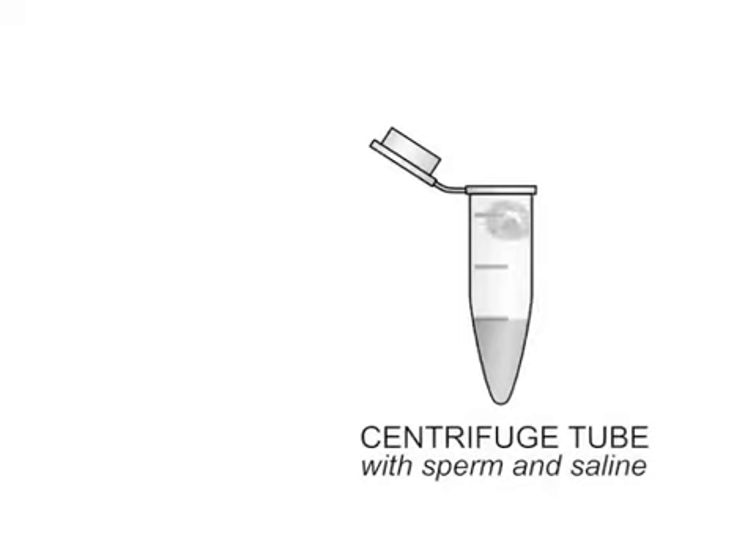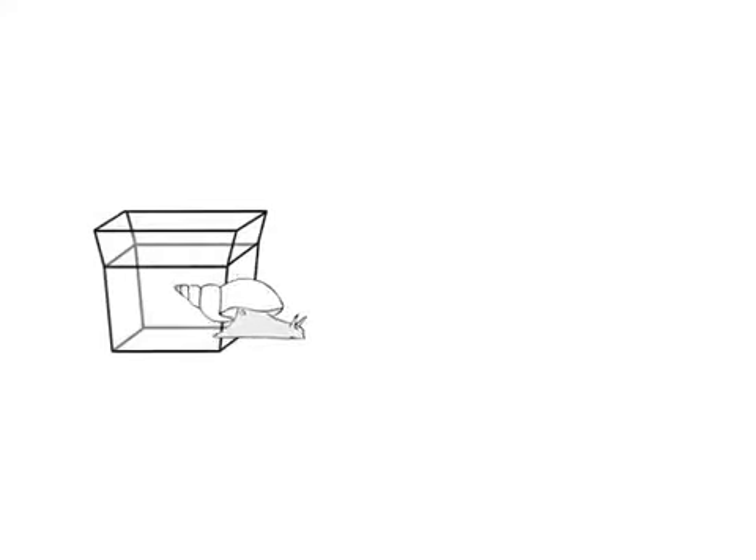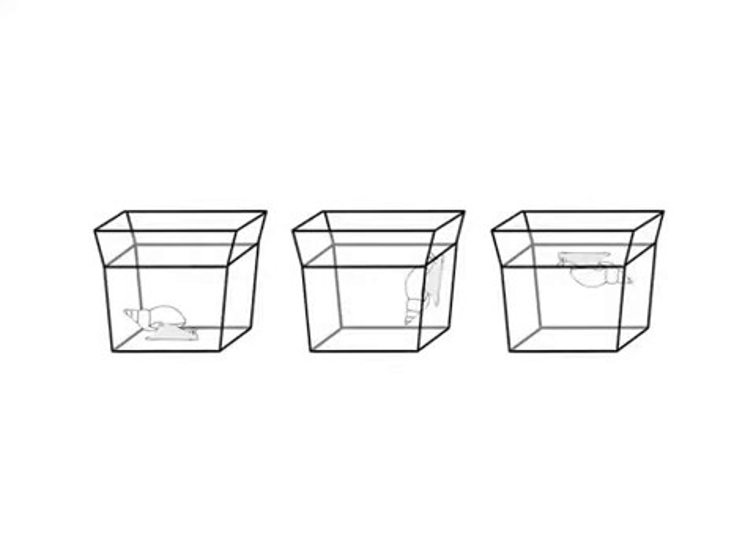Second, the sperm is collected and a treatment solution is made. After this, the snails are artificially inseminated. Then, they are put in a bioassay under standard conditions.